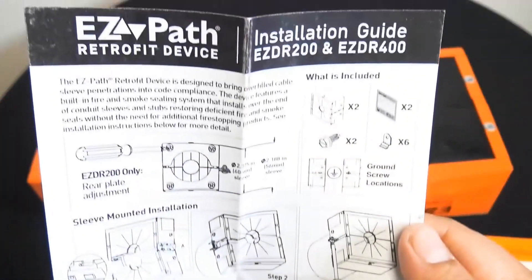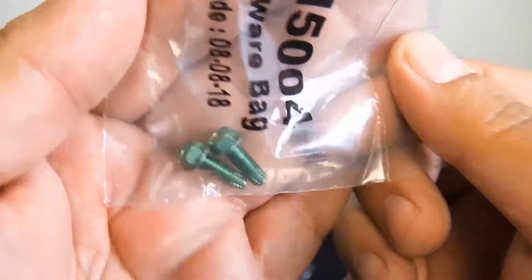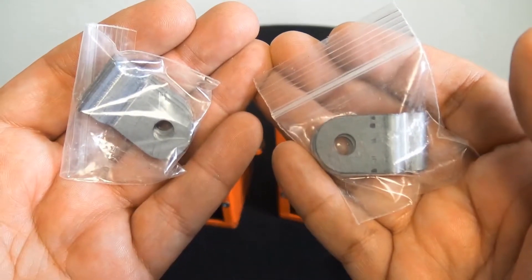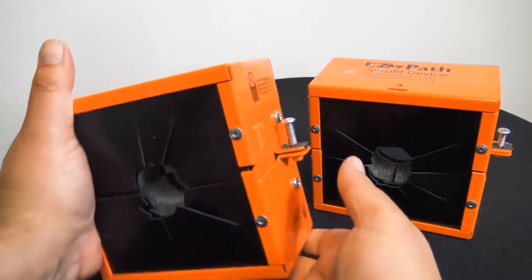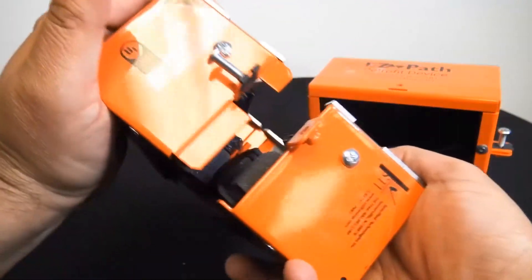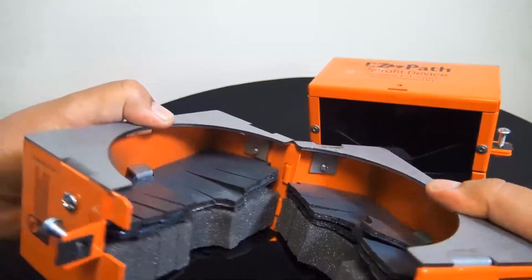It also includes an installation guide that's detailed, though it's pretty straightforward. Now there are the grounding screws — it includes two of them, one for each side. There are also tabs so you can wall mount or ceiling mount this item. I had a customer do that in the parking garage — that was interesting. Now these are easy to install; no additional fire stopping is required. And these come apart just like that.